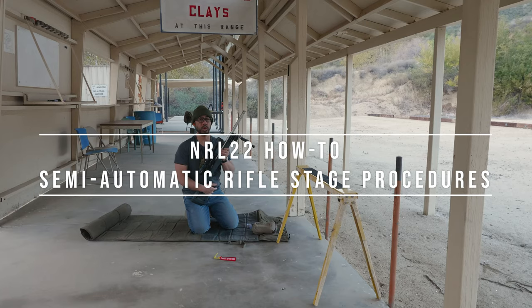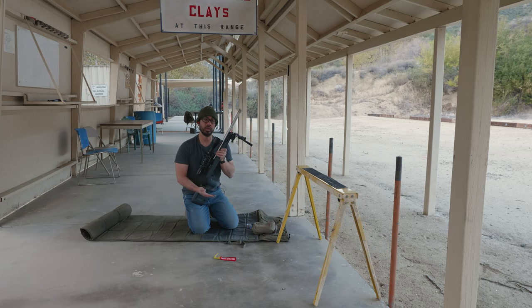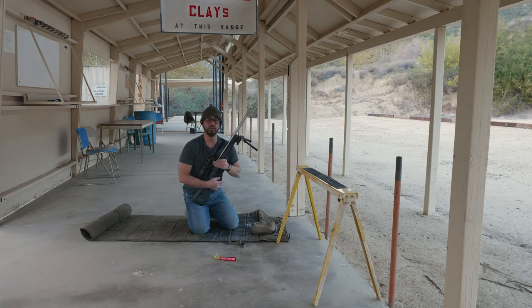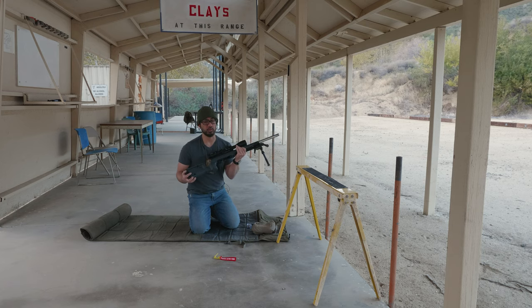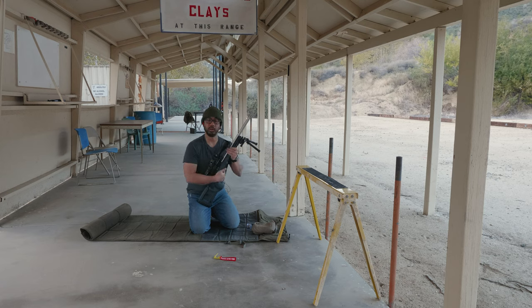The NRL 22 is a great discipline because it introduces people not familiar with precision rifle shooting into this type of competition. People who look at NRL 22 and see how it's shot and see what rifles it can use will often just bring whatever rimfire gun they already own. One of the more common guns we see brought in by new shooters is the Ruger 10-22. It's a very common, very popular rifle in the United States — I've had one for 20-plus years, and many people's first rimfire gun was a Ruger 10-22.